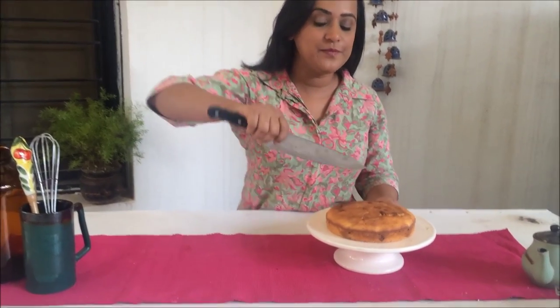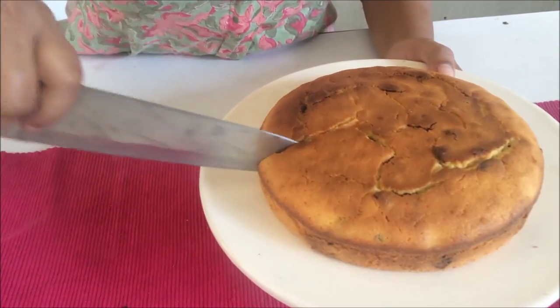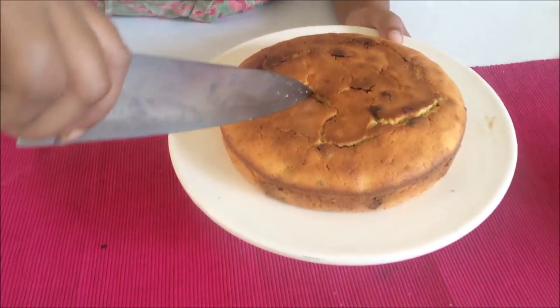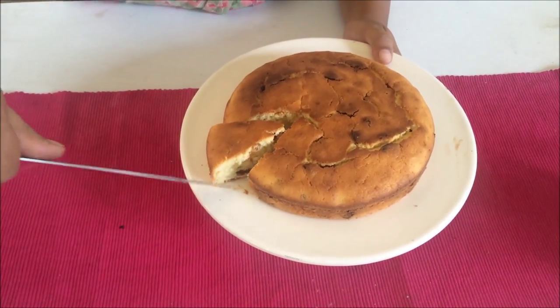The cake is done, it has cooled, and it's time to show you what it looks like from inside — so come closer. This is going to be so good. Just look at it — I love all the cranberries studded around the cake. It looks so beautiful and it smells heavenly.